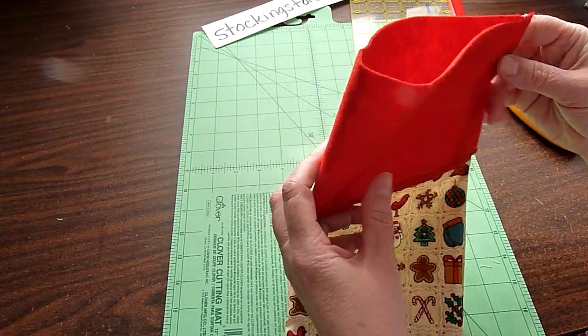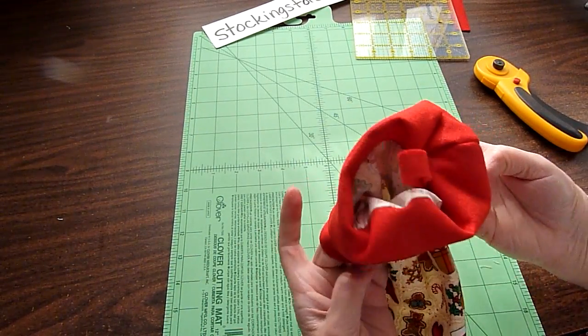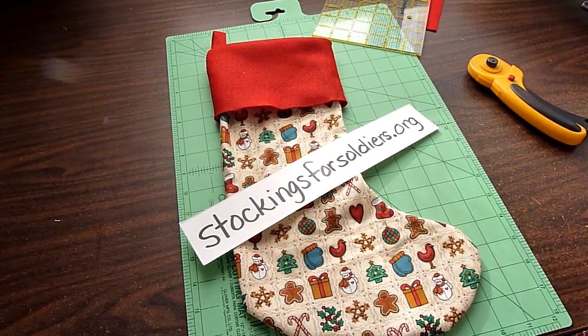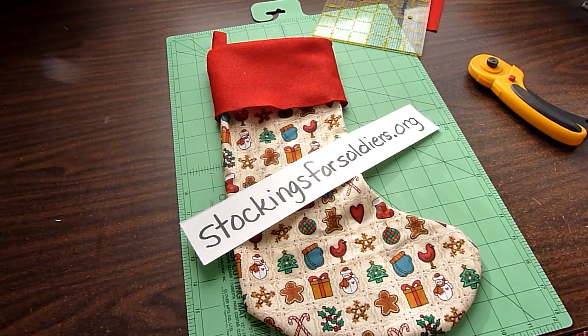Our stocking is just about finished. Now we need to turn the cuff down — your loop is going to pop up. We have a Christmas stocking now. You can press it if you'd like. It's a quick and easy project and a great way to contribute. Be sure to visit the Stockings for Soldiers website where you can print off the pattern as well as written directions. You can also get a list of other things they're looking for in contributions, and be sure to check their deadline — they do have a deadline for when things need to be in for the current year.